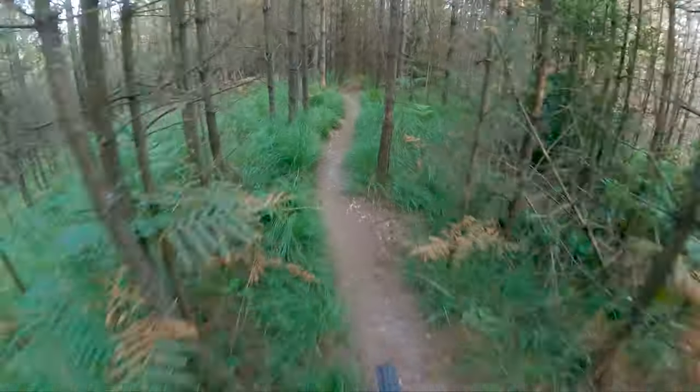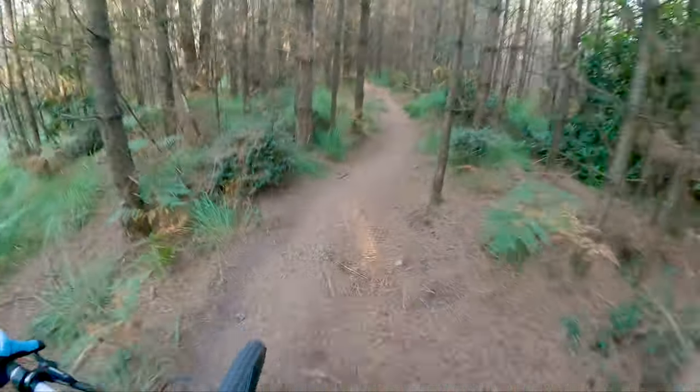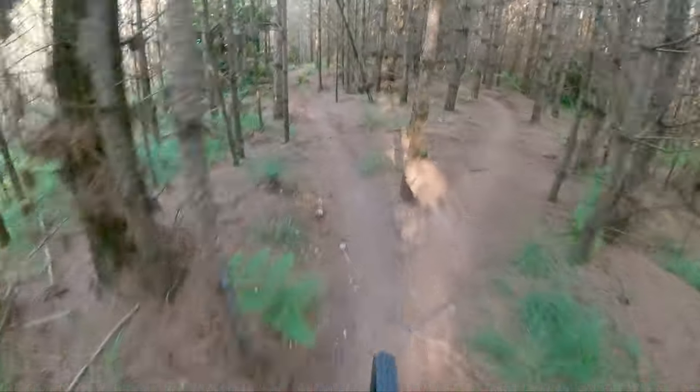It's raining but it dries so quickly here. We've had quite a lot of rain, but it dries us so quickly here. So we go left down here.